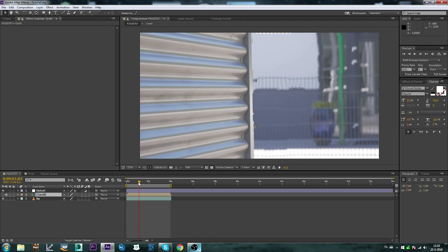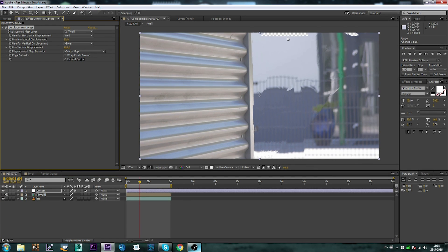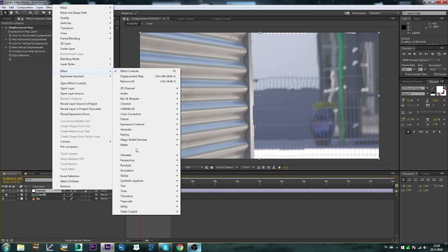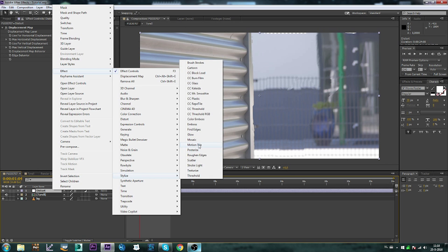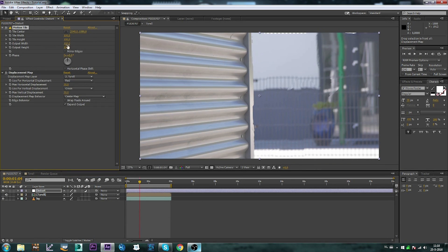Now we have a distorted figure walking there, but we don't really see too much detail. Also, what you see is that the edges are knocking the footage out on the background. So what we can do is go to Effect, Stylize, and Motion Tile. Let's drop it in front of the Displacement Map and set it to like 150, 150, and mirror edges.